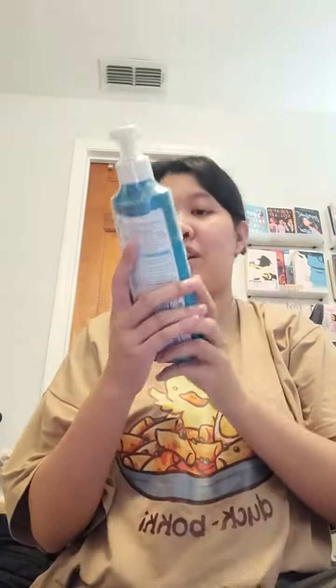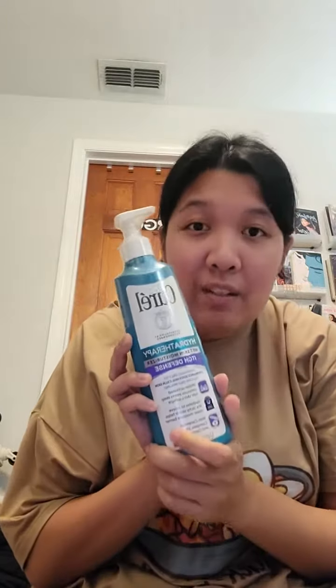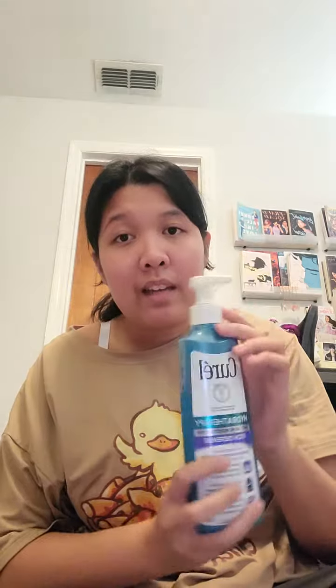Alright guys, we just did the Curel Hydra Therapy. This is now the Curel Hydra Therapy Itch Defense. You guys should go back and watch the other video if you want to know how this works exactly, but long story short...